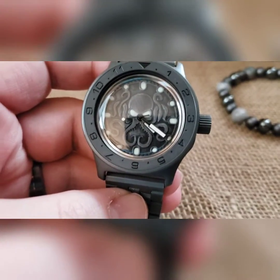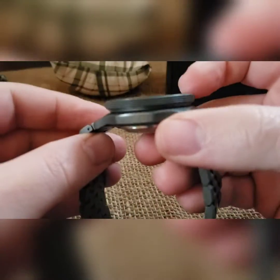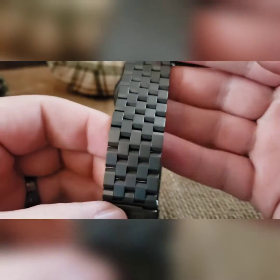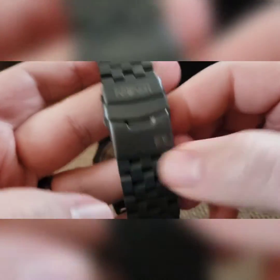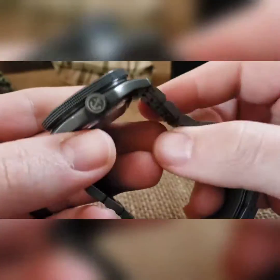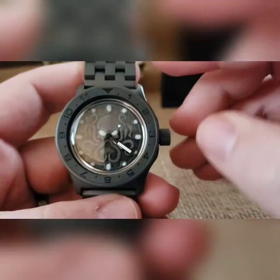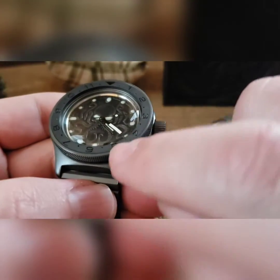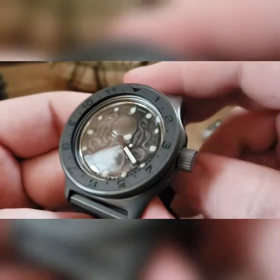So, titanium Cerakote all around, Kraken engraved on the watch. You've got titanium Cerakote all through — Kraken engraved on the clasp, same thing on the crown and on the coin bezel. Then I did a ceramic insert that almost matches it perfectly with black accents.